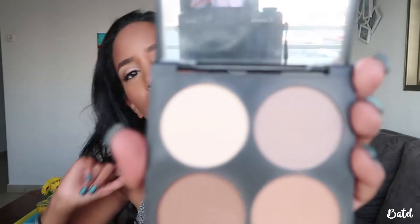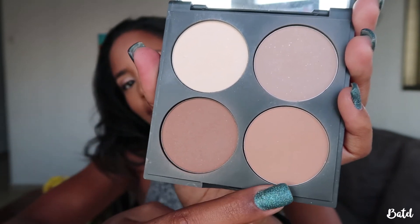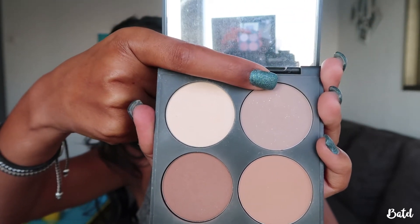To contour and define I'm going to use this palette by Careline. It has a lightest shade, a warm brown, a lighter brown, and a dark cool-toned brown. I'll take a brush and first warm up my face using the warm brown on my temples, forehead, and cheekbones. Then I'm going to use the darker, cooler-toned brown underneath my cheekbones to create a shadow.